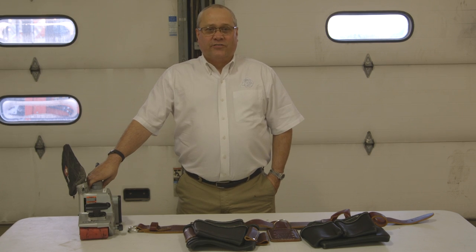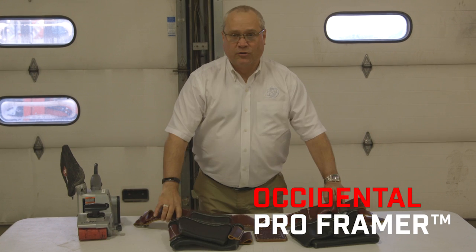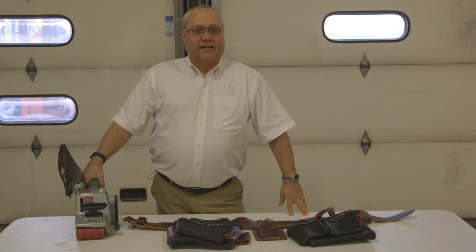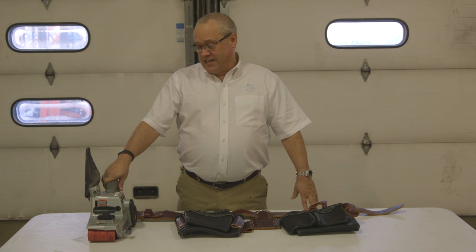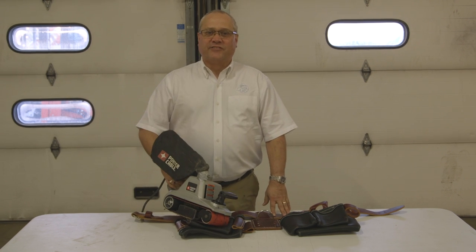Hey guys, Ron Ford with Acme Tools. Today I've got this Occidental leather tool belt and we're going to be putting it through the torture test. As you know, tool belts have to withstand a lot of abrasion, a lot of abuse on the job site. Today I'm going to put that abrasion to the test with this belt sander and see how the belt stands up.